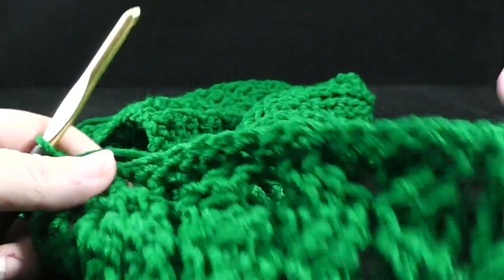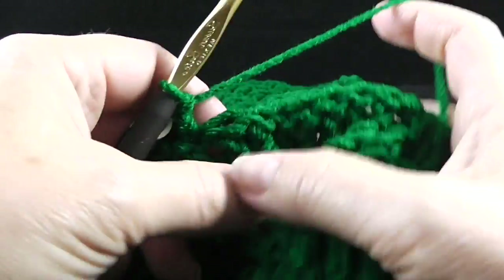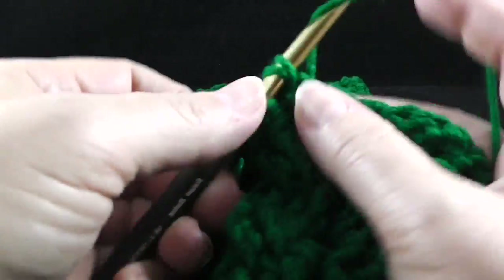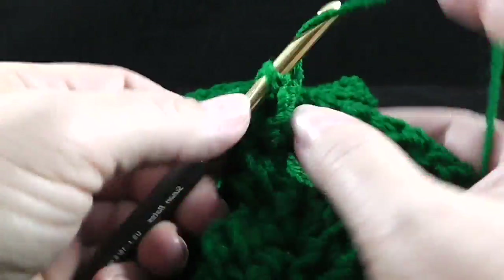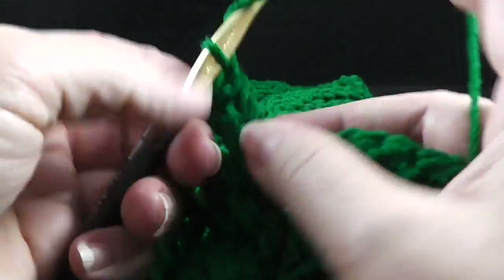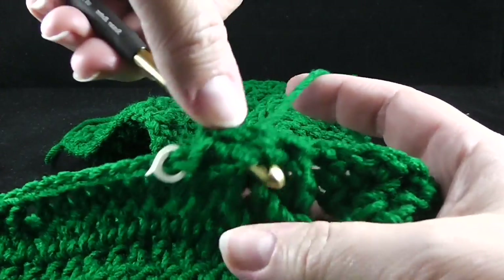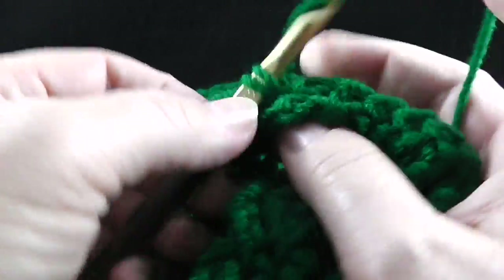You should be getting familiar with what we're going to do when we get to these cabling sections. We're going to skip two stitches, front post treble crochet in the next two stitches. As we're working on this wheat stitch, after that, work behind the last two stitches and work in those two skip stitches — front post trebles.